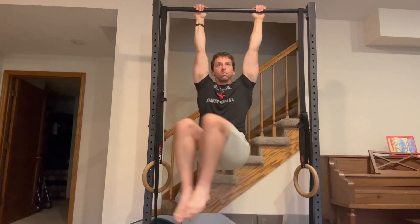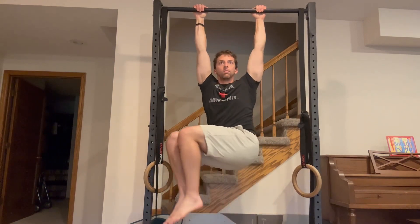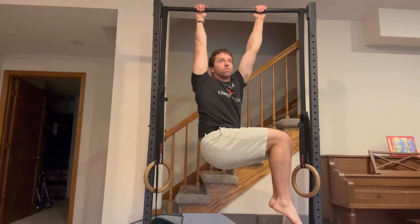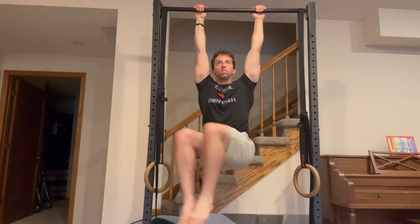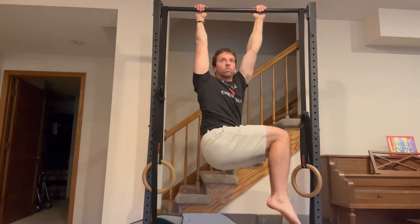This is a bent leg version in particular, but I find it to be super helpful for getting the obliques really working very hard, getting some much-needed twisting motions into your training and for mixing it up a little bit.